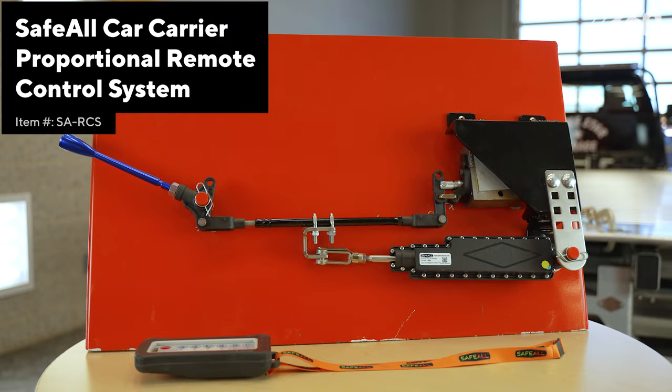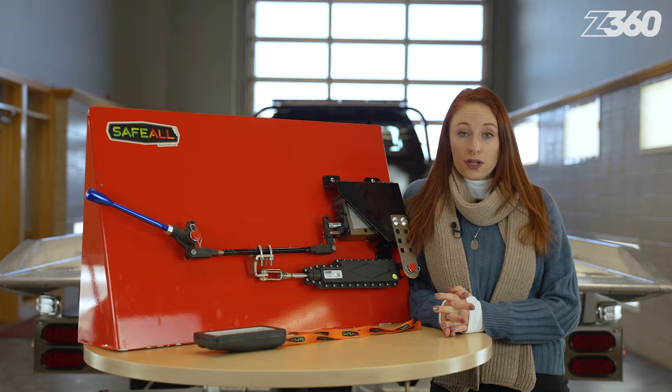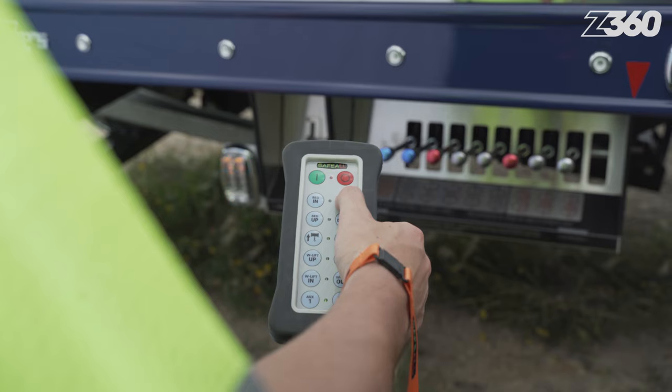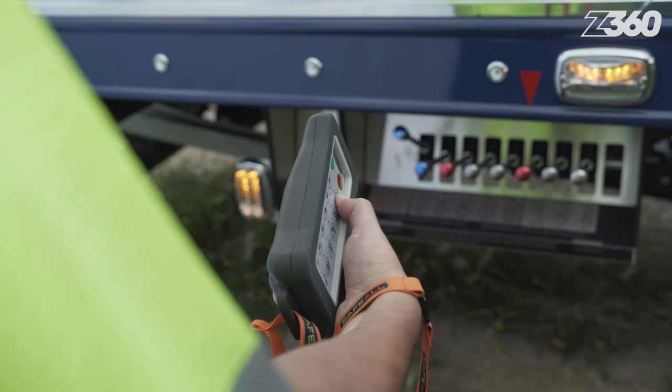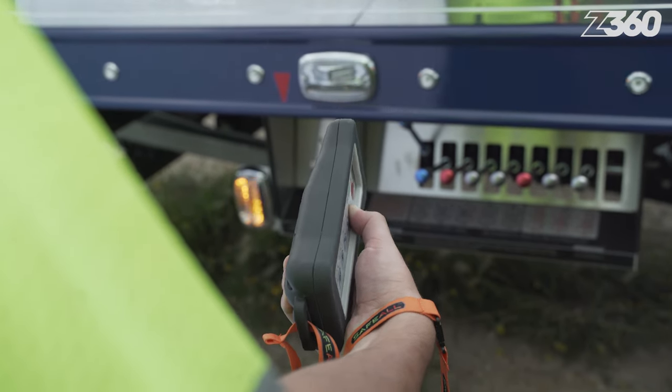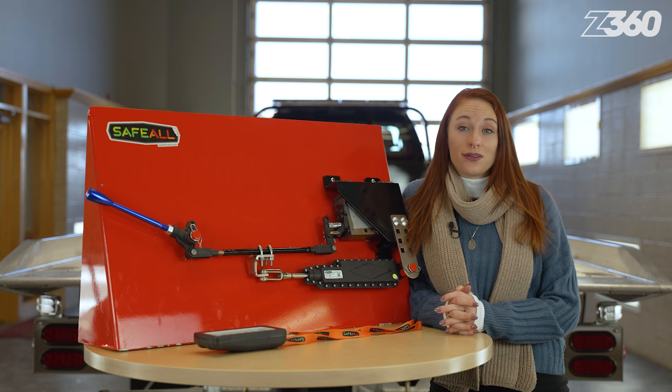Safeall's proportional remote control system allows tow operators to delicately control car carrier and industrial carrier functions with just a twist of the wrist. The durable handheld remote keypad offers 300 feet of signal range, allowing one to control the winch line remotely and operate it from a safe distance.